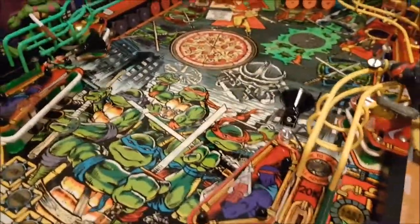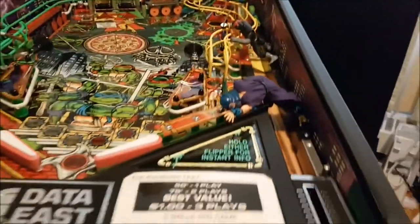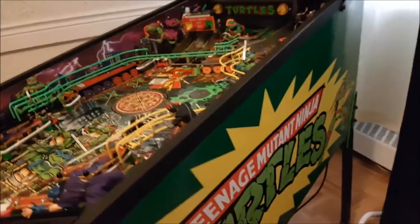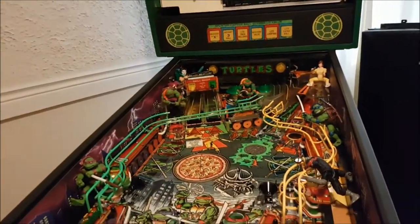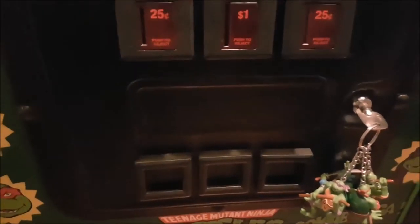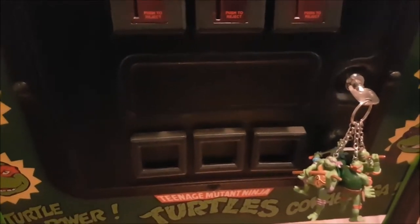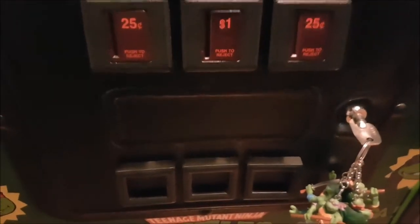Nothing's really permanent, which is good — if I had to take the figures off for any reason they'll come right off. Now I'm going to put on the front deck decal, the new casters, and new balls, and that's it for now. The toppers I'll do later. I made this front decal myself — it's going to go right there. I'm going to cover it in clear tape to protect it from dirty hands, especially kids who might be opening the door.